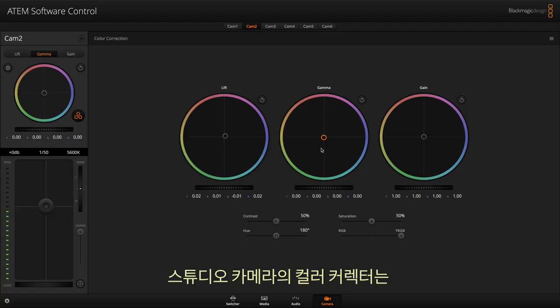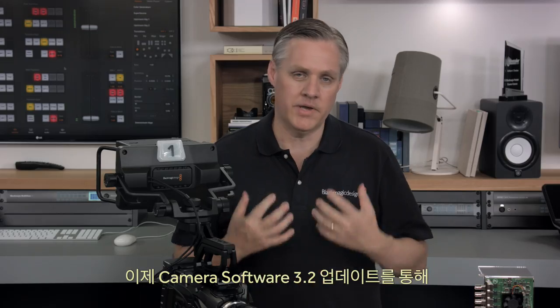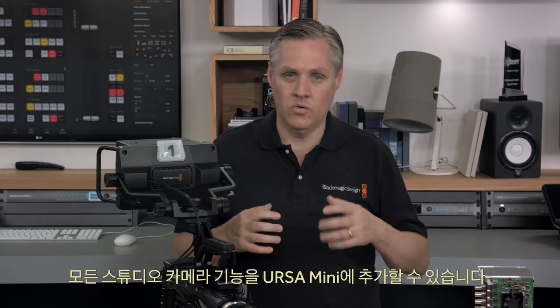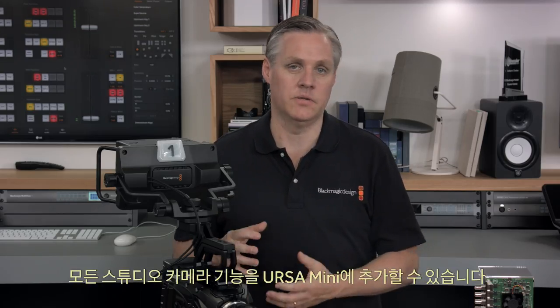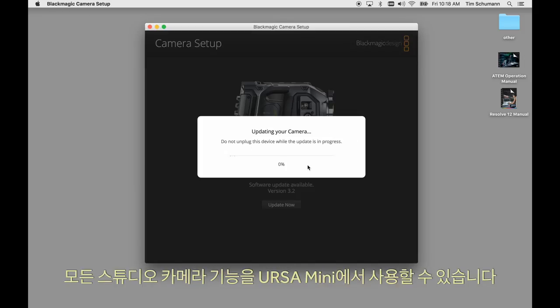The colour corrector in the studio camera is the same as DaVinci Resolve's primary colour corrector, so it works the same way creatively. Now with the camera software 3.2 update, all the studio camera features have been added into the Ursa Mini. All you need to do is download the software update and Ursa Mini will have the studio camera features.